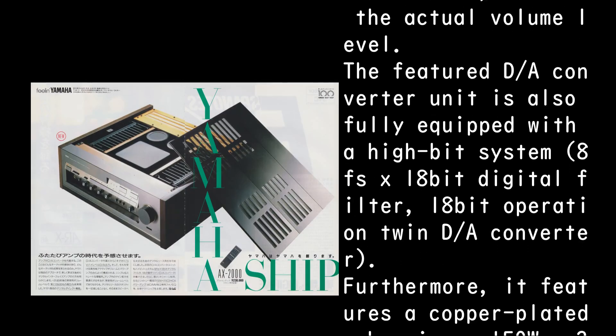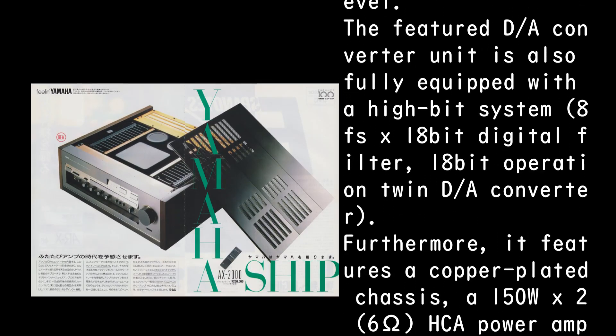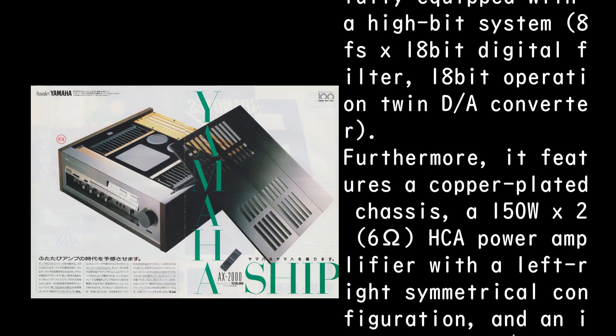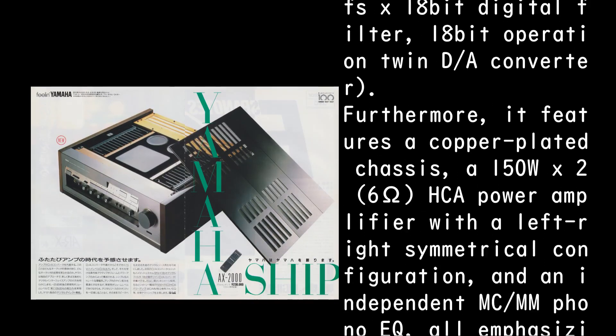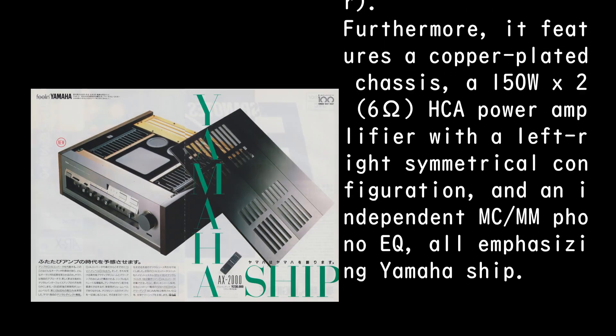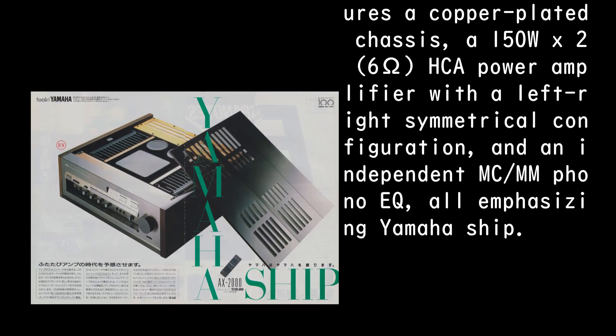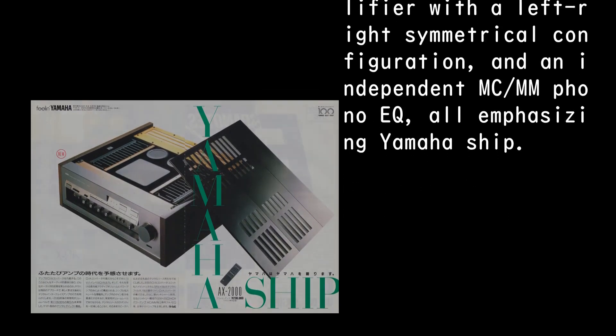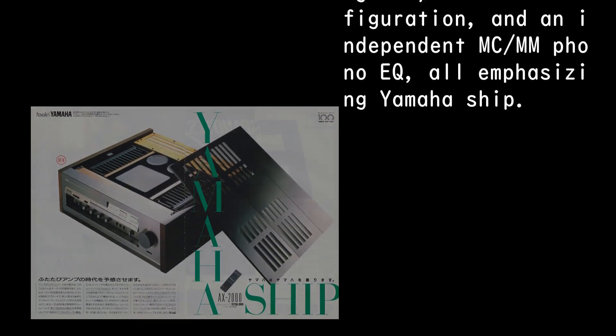The featured D/A converter unit is fully equipped with a high-bit system: 8fs × 18-bit digital filter, 18-bit operation, twin D/A converter. It also features a copper-plated chassis, a 150W×2 (6Ω) HCA power amplifier with left-right symmetrical configuration, and independent MC/MM phono EQ — all emphasizing Yamaha's craftsmanship.